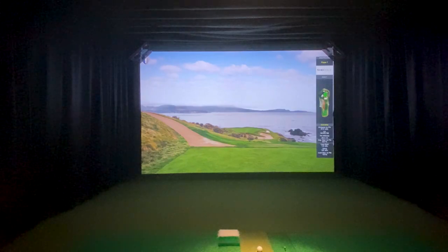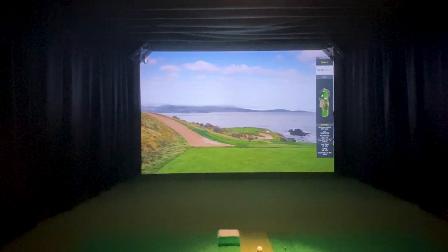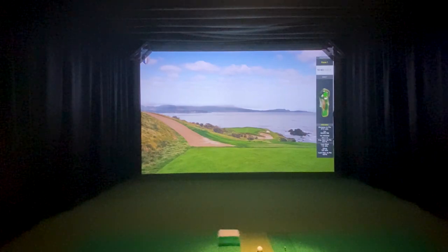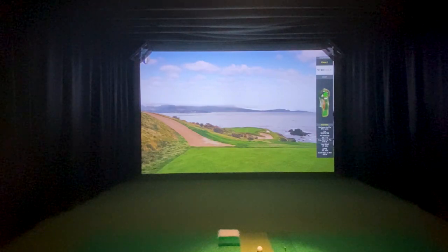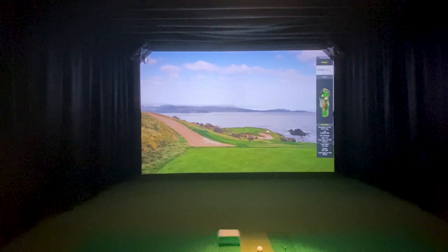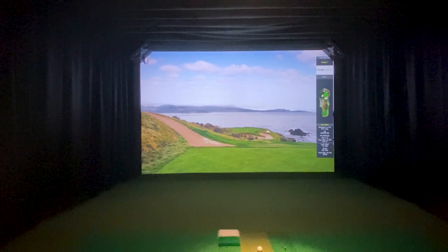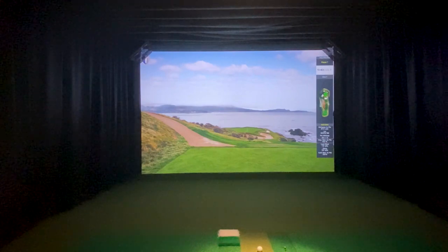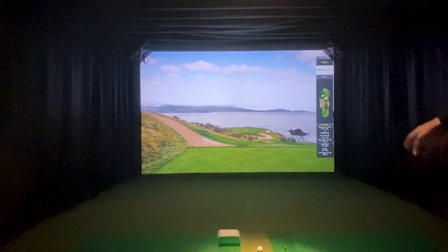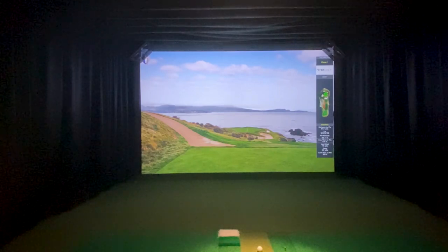We're back with High Definition Golf. I've been doing a lot of videos with the FlightScope Mevo Plus, and people asked about the High Definition Golf Simulator that I'm actually using the FlightScope Mevo Plus in. So I figured I'd give a little example. I know that I showed Pebble Beach on the Mevo Plus with E6 Connect, so I figured I would give an example here of High Definition Golf, showing the putting surface compared to other simulators.